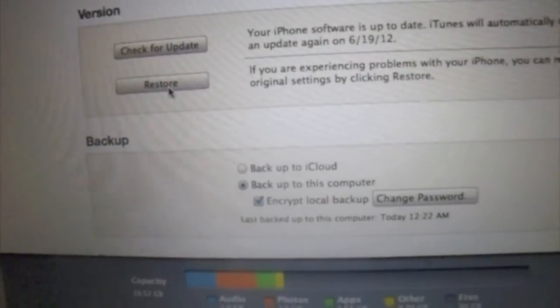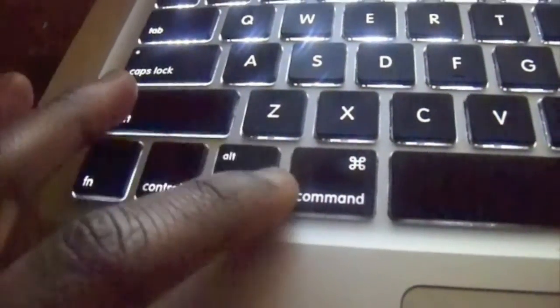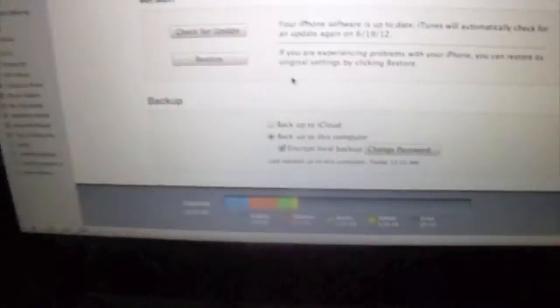If you're on a Mac, you're going to hold Option and hit Restore. If you're on Windows, you hold Shift and hit Restore.